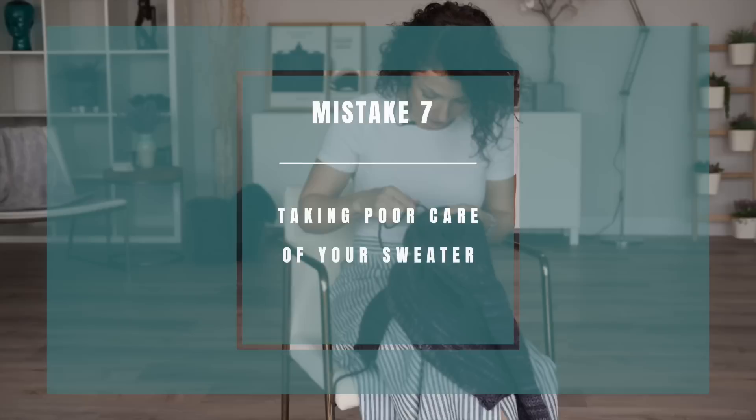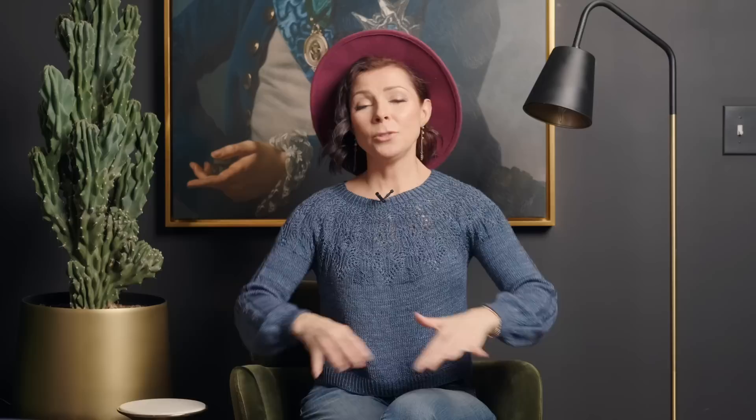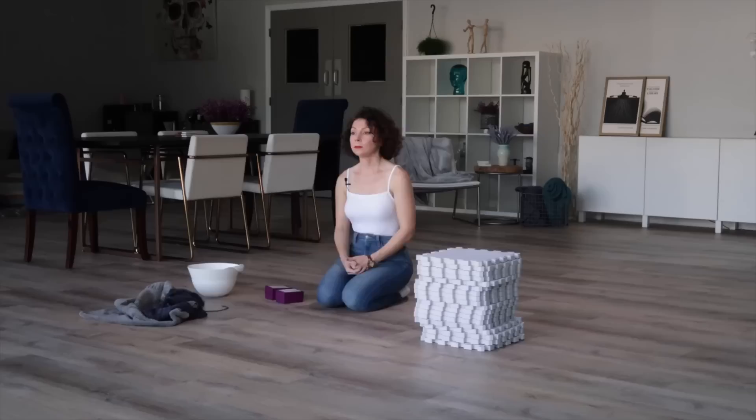The seventh mistake you want to avoid is not taking care of your finished project. You've just spent weeks or even months knitting this stunning masterpiece, and it is only right that you take proper care of it. You should gently wash and block your sweater, which means pinning it into shape and allowing it to air dry. We do get asked: do I need to block my sweater every time I wash it? Ideally yes, however if the design allows, you can just wash it and lay it out to dry. Also, fold and stack your sweaters neatly — you don't want to hang them and get those weird little shoulder pokes. Having lavender or cedar sachets in your drawers or closet will help keep your sweaters fresh and lovely too.